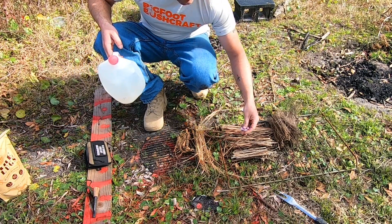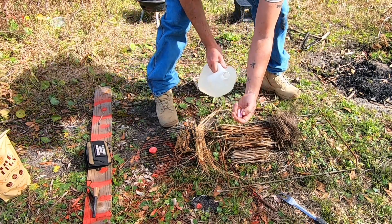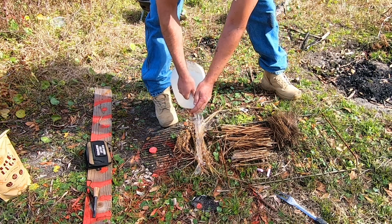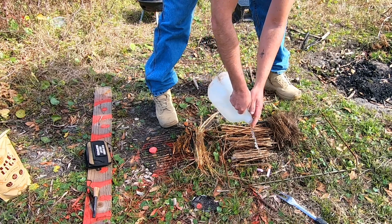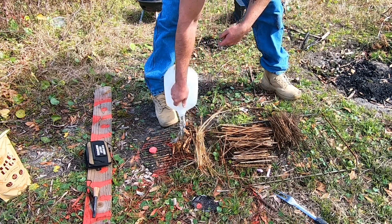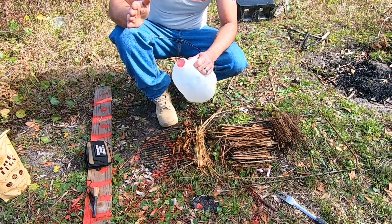Fire plugs are supposed to be waterproof, so let's go ahead and do it — pouring water on them right there. I'm going to splash it around a little bit. We're using a whole gallon, guys. Why not put it through the test? What if your gear fell in the water?